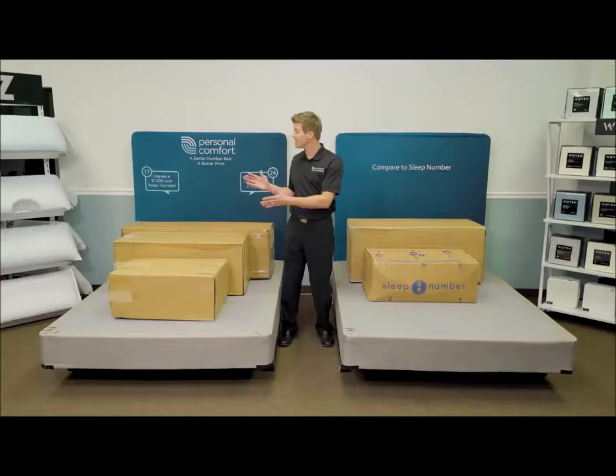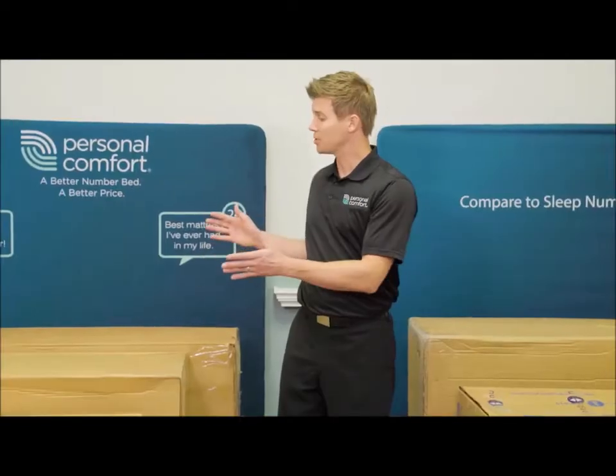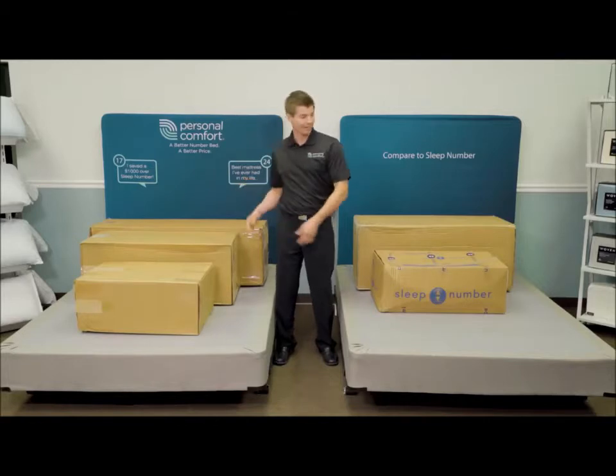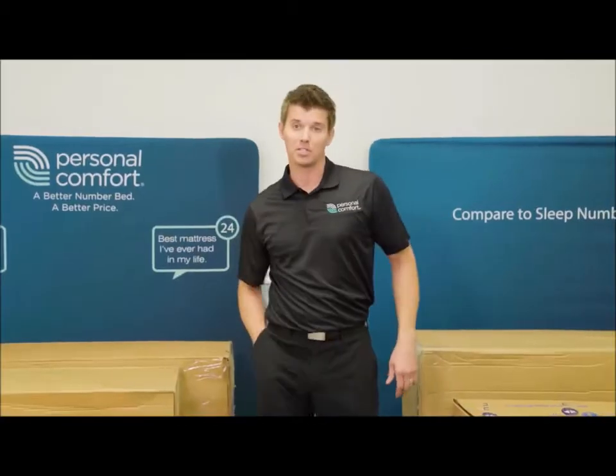Now you get to be the judge by seeing what the jury saw firsthand as we do a side-by-side comparison. We have a Personal Comfort A8 Queen and a Sleep Number I8 Queen. The Personal Comfort comes direct to your home in three boxes. The I8 by Sleep Number comes in two boxes. Let's open up the Sleep Number first.